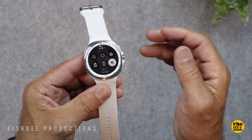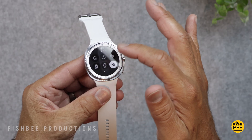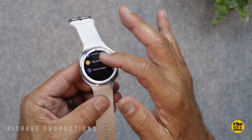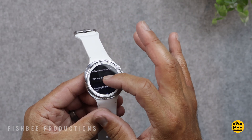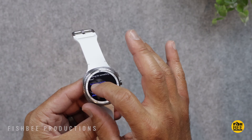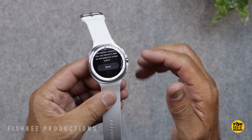Depending on which model you've got, things might be slightly different. Right on the home screen you can swipe down from the top to go into settings, then scroll all the way to the bottom where it says 'about watch.' Then scroll all the way down to the bottom again and look for the word reset. On my watch it's purple — on yours it might be a different color. If you swipe down to the bottom you should see reset nice and large.